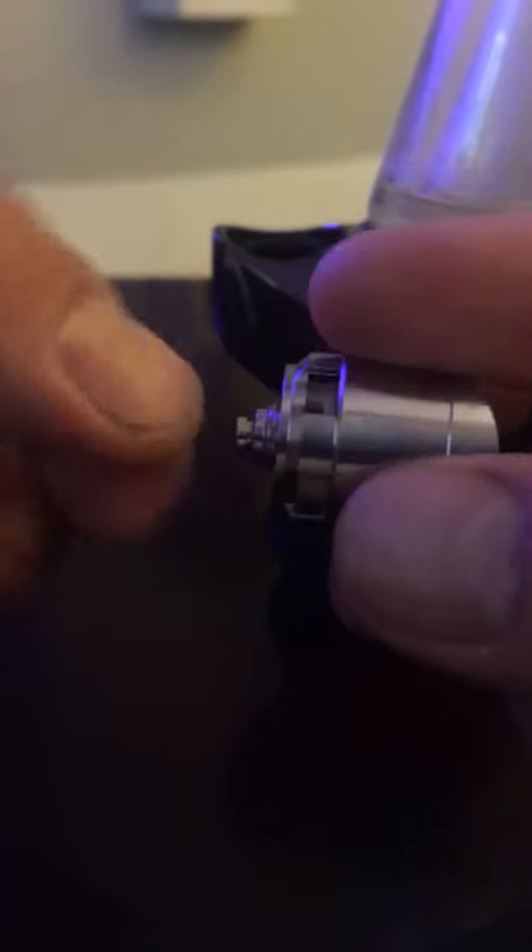What you want to do is pull the pinwheel out a little bit, so it depresses when you screw it back in. When you screw it back in, the two pieces have no choice but to touch one another, because you're sticking the pinwheel out.